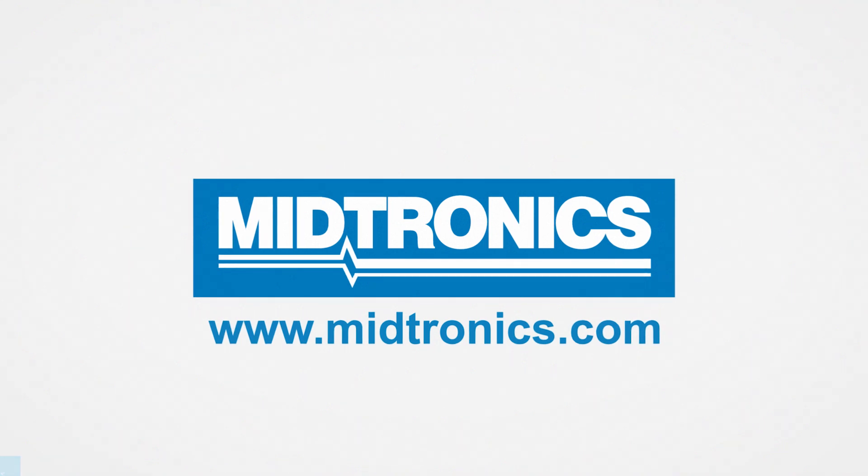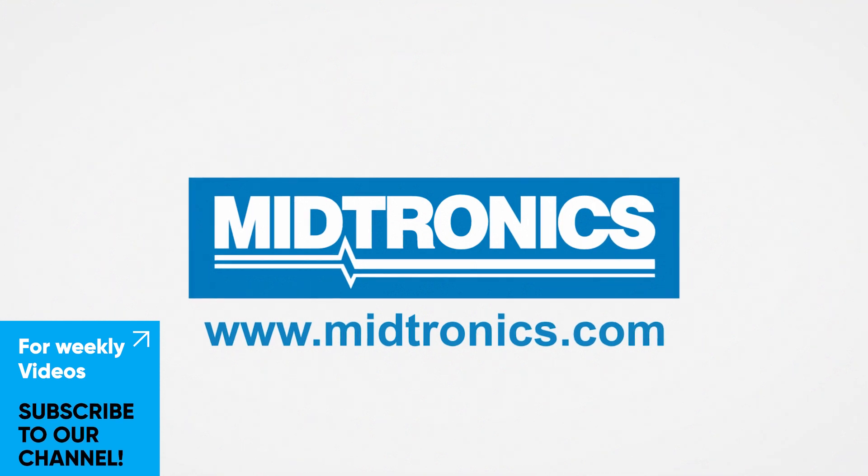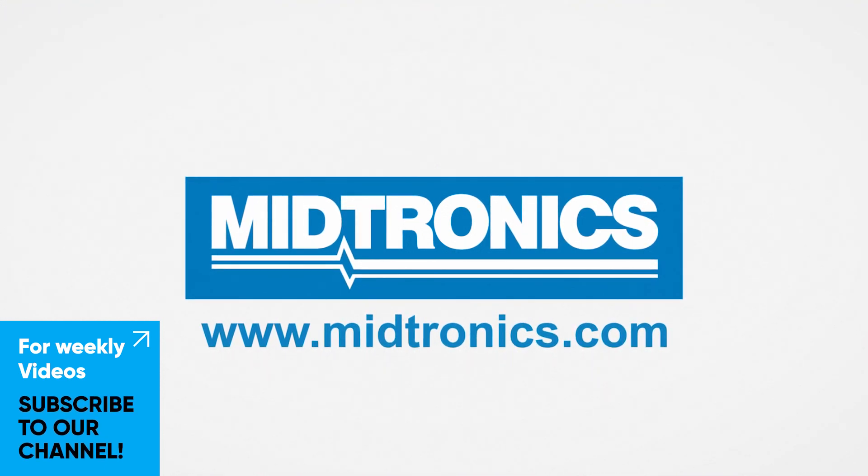Medtronix, we will get you there. Subscribe to our channel and turn on the notification bell to stay up to date with everything we do. We hope to see you next week.